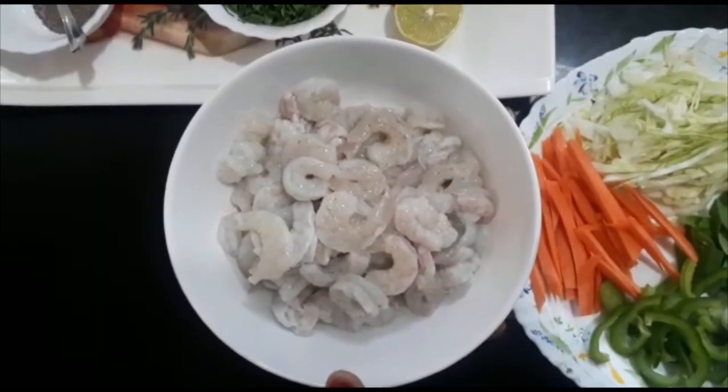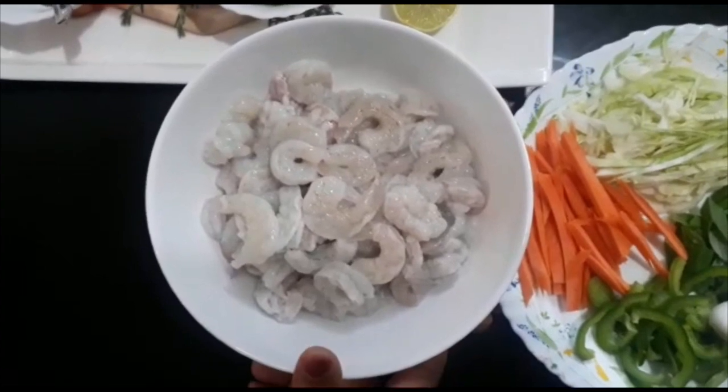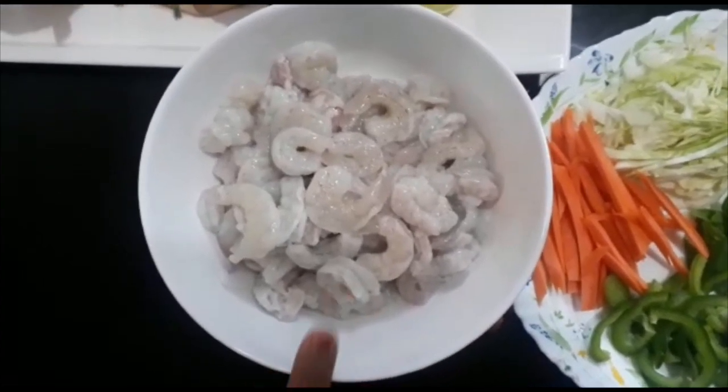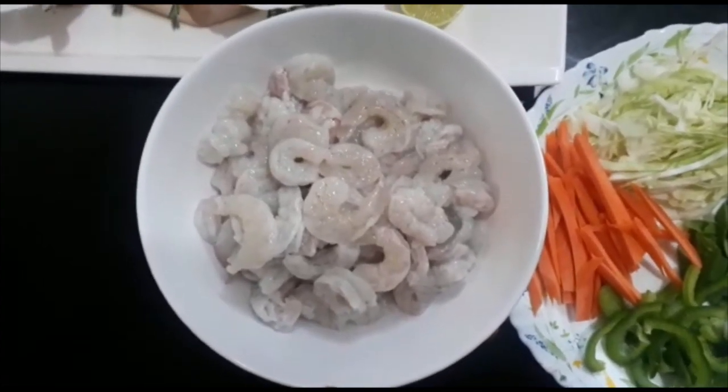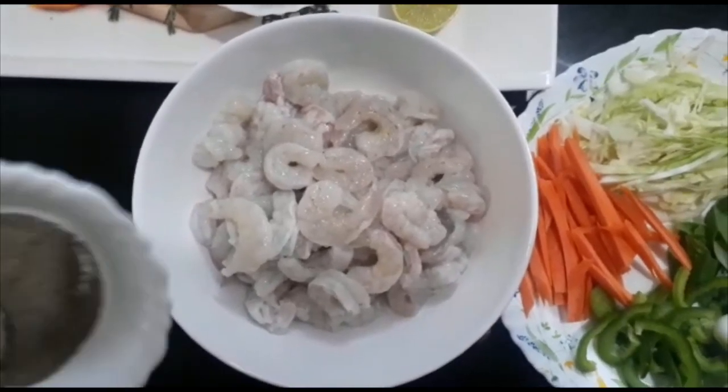I will clean the prawns — 10 kg of prawns. I will clean the prawns with 6 kg of the prawns. I will add some cherry spoon.